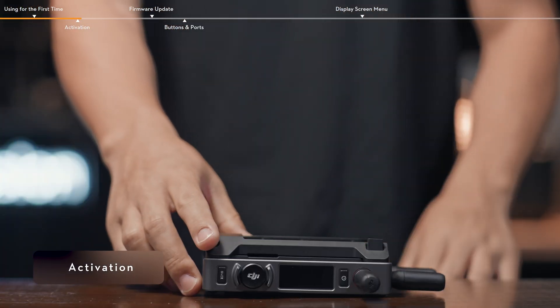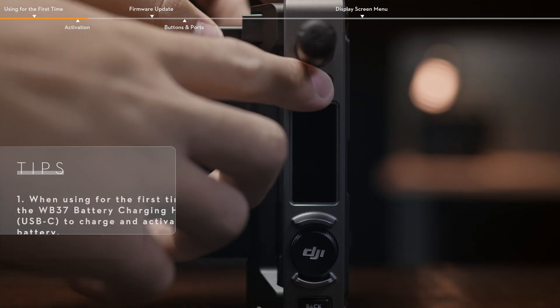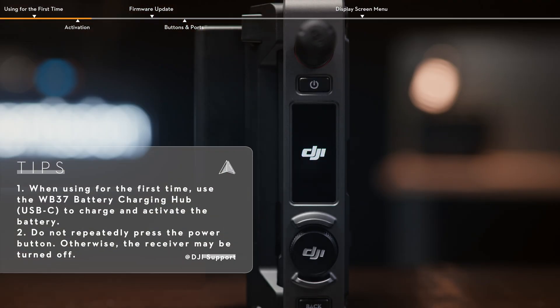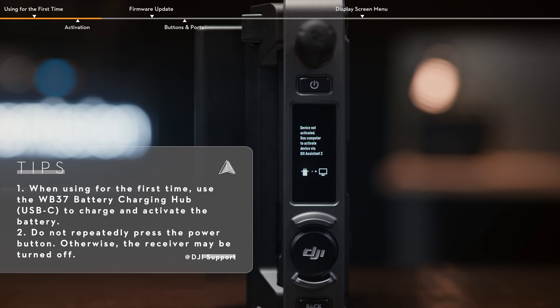Install the WB37 Intelligent battery into the DJI video receiver. Press the power button to turn the receiver on, wait for the menu page to appear, and the startup process is complete. Select a preferred language when using for the first time.